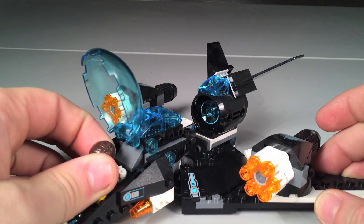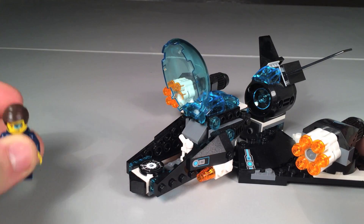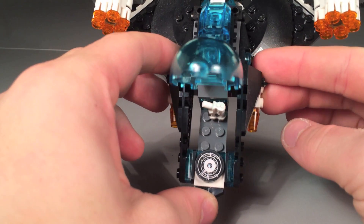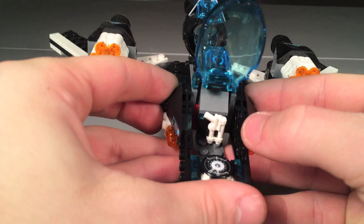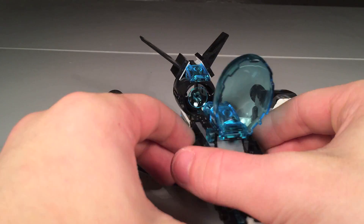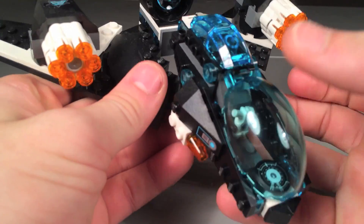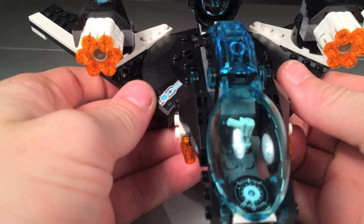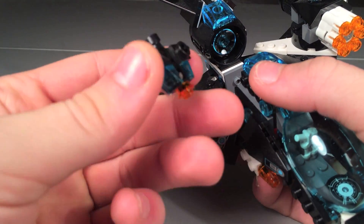They've been making decent looking models but not putting in playability features. You can see how the minifigure fits in — there's a sticker for the control panel, and it's kind of cool that we get a spherical control pad. One thing I also don't like are the huge gaps in the build — you can see my finger through the holes. The gun can fit in there which is a nice little feature, and you can adjust the wings in the back, but I really wanted the wings to do something special and they just don't.